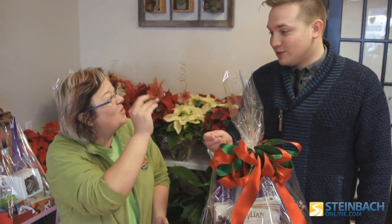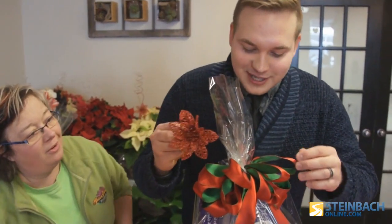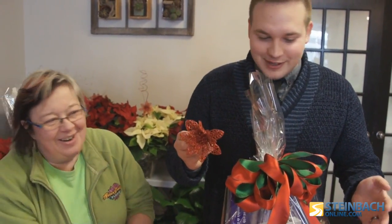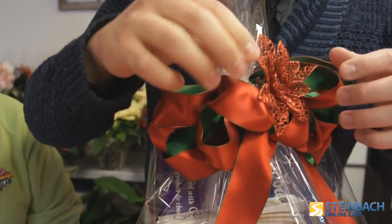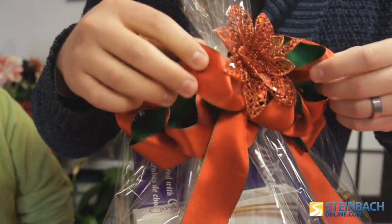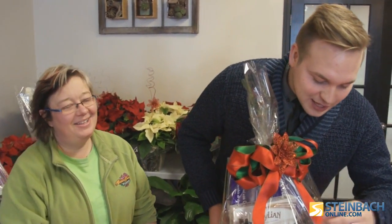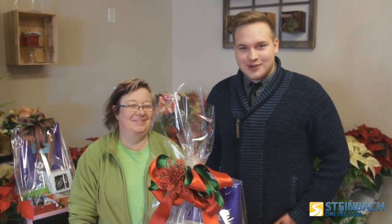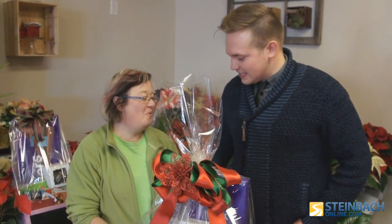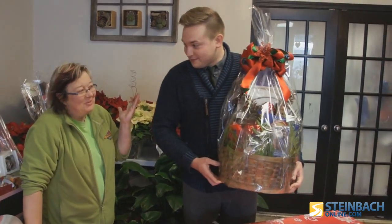So the pièce de résistance — a little clippy for you. Foolproof — right in the middle. Don't say foolproof because if I mess it up it's going to make me look like an idiot. Look at that — it is so pretty. Magnificent. We're here at Heier Designs Florist with Wendy, getting ready for Christmas. Thanks Wendy! You're really kind — you didn't even need to get me anything but I really do appreciate it.